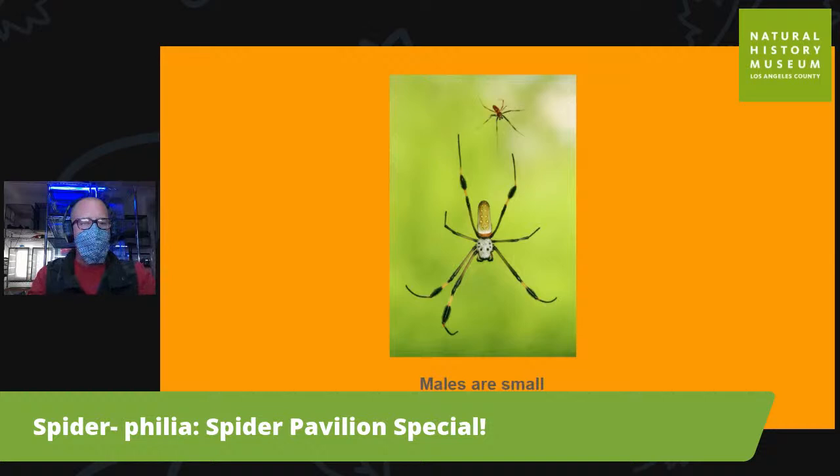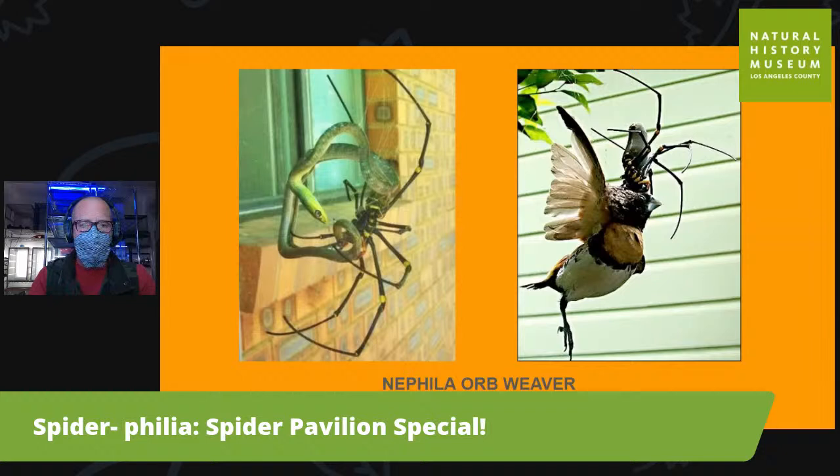What's interesting with these spiders — and really with all spiders — is that the females are so much bigger than the males. The males are very small because they don't have all of that silk-producing factory inside their bodies. They don't make their own webs. They live in the webs of the females and try to eat their food. They don't live as long either, but these orb weavers can catch some amazing things.